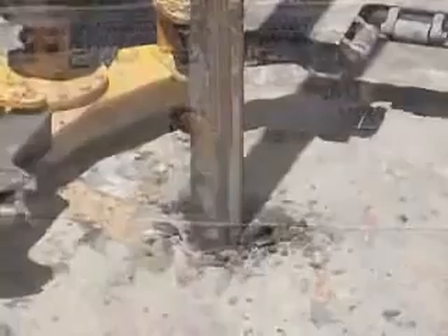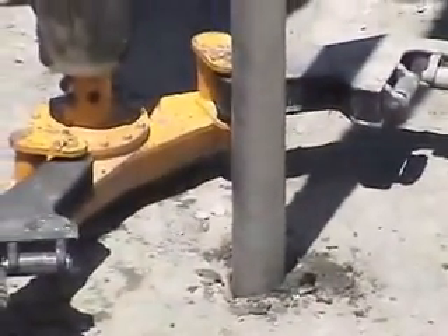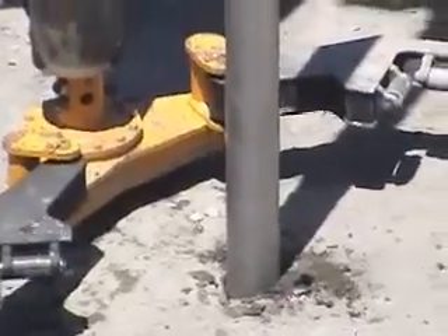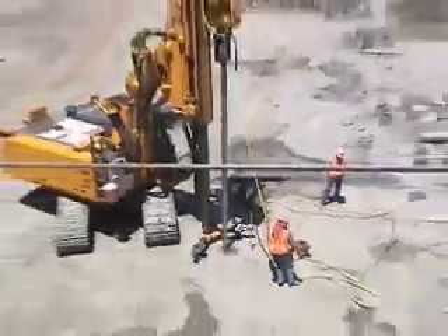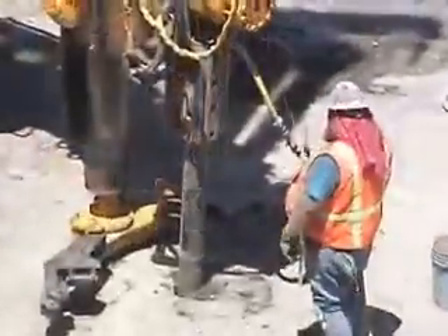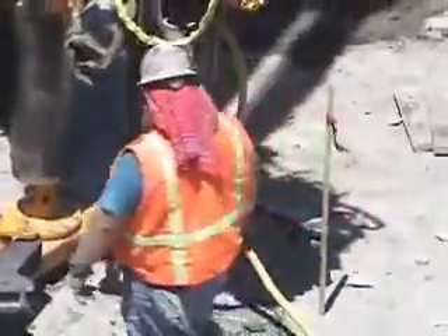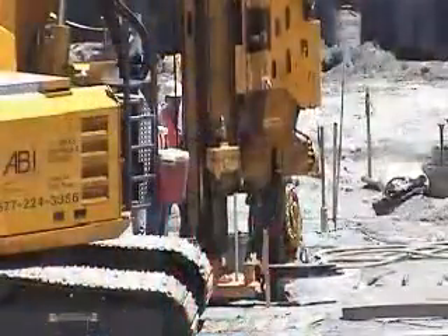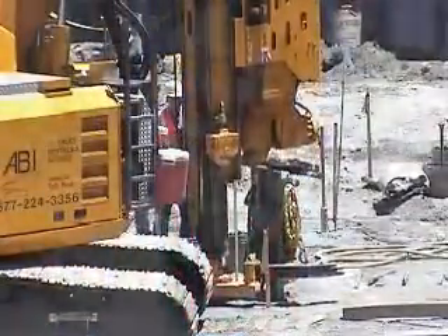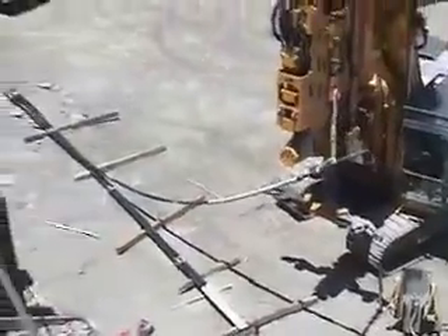The primary advantage of a vibropile is speed. It took no more than 2-3 minutes to vibrate the 6-inch diameter probe 50 feet into the ground. Once pile depth was reached, the winch picked up the rebar and lowered it into the probe.